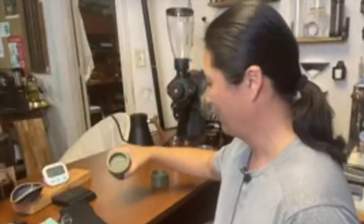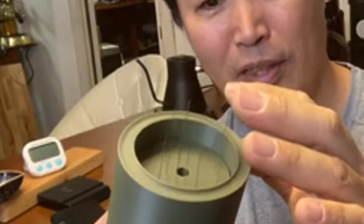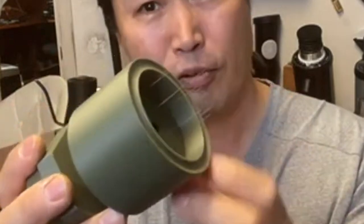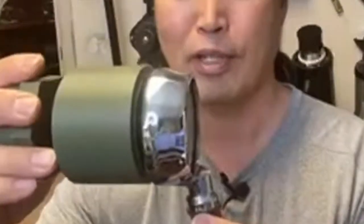These are 3D printed WDT tools — this is what everything is made of, all 3D printed. The needles are extremely thin, but you can adjust the height based on the size of your portafilter basket. I set the exact same depth as my IMS filter baskets.